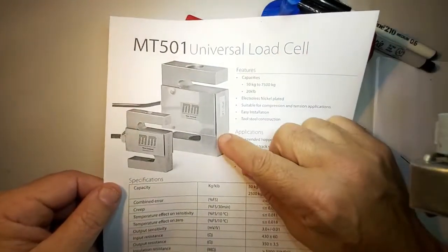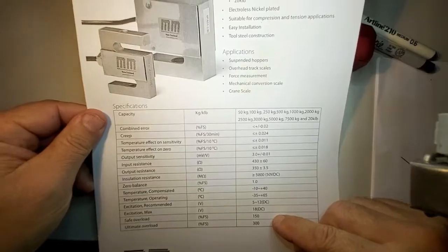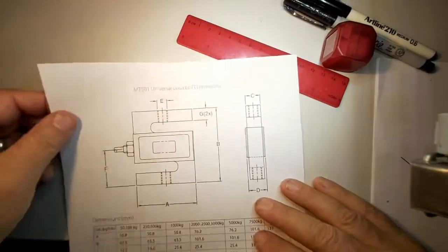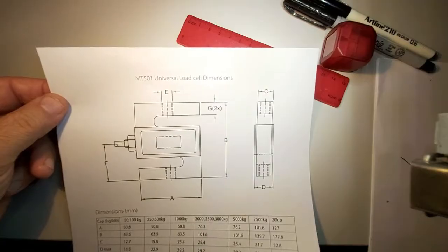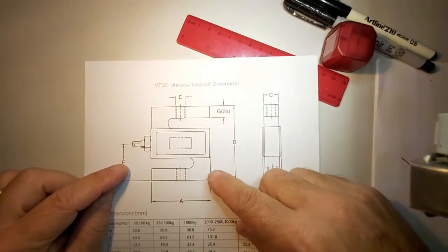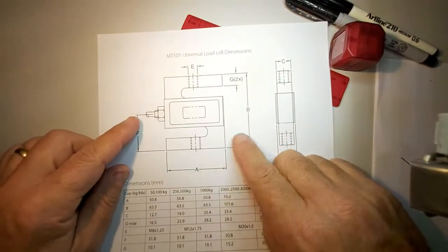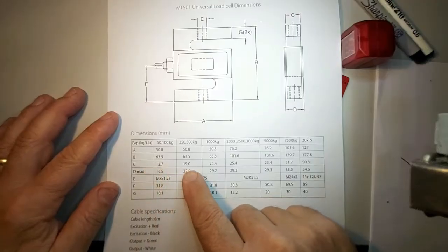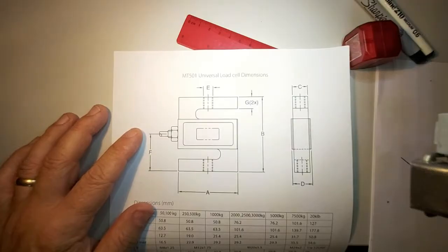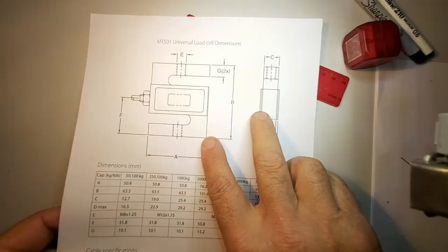Let's have a look at some drawings. This is a universal load cell that measures weight — a product we're going to use with a tensometer. We have a pictorial representation showing what it looks like, and on the back of the sheet we have an orthographic drawing in third angle projection. Here's the front view and the right-hand side view, dimensioned with labels A, B, C. Notice there are no millimeter markings — it's all implied to be in millimeters, as is standard. That's an example of an engineering drawing you could make the part from.